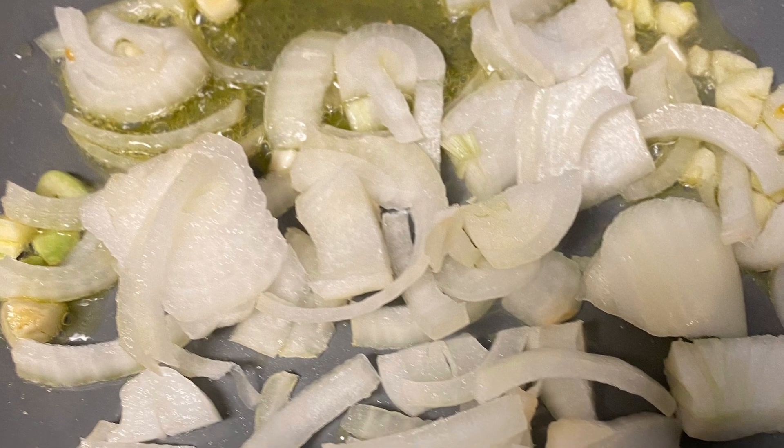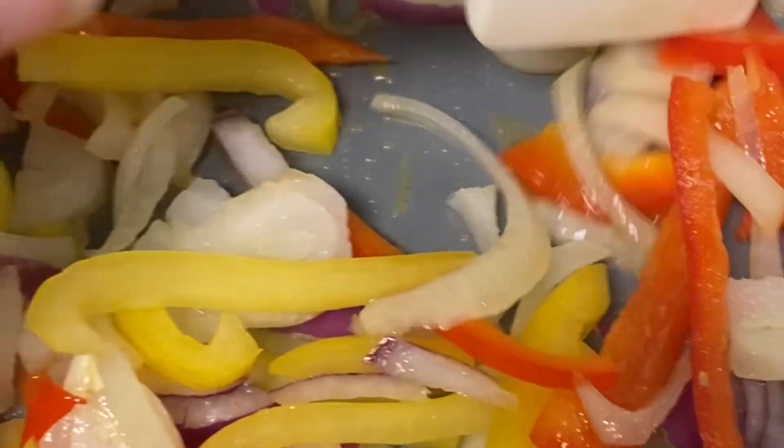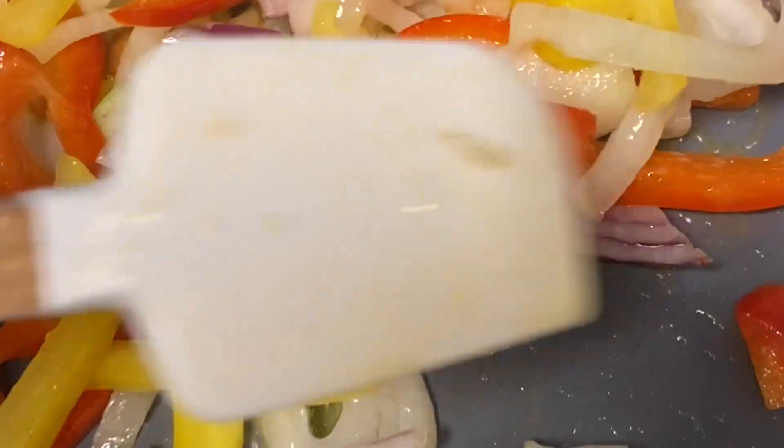Next I'm going to add my bell peppers. I have yellow and red here. And I forgot to add in the red onion too. I'm going to just lightly sauté those and set them aside.